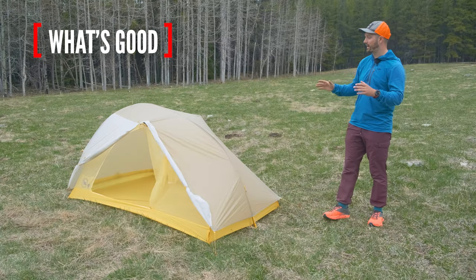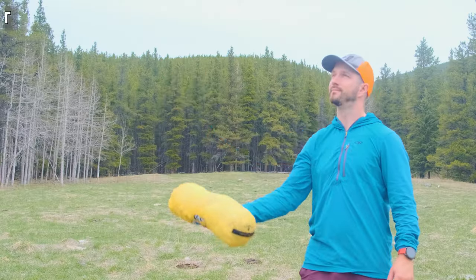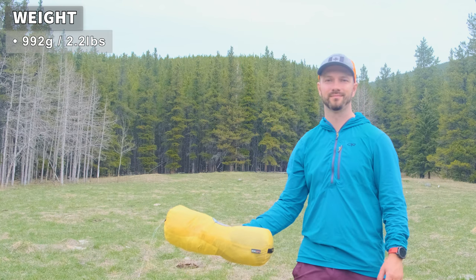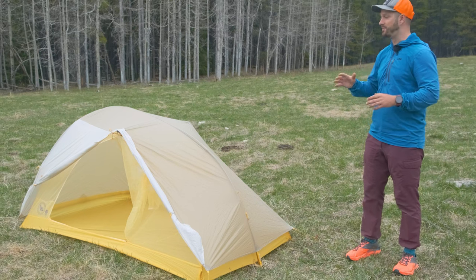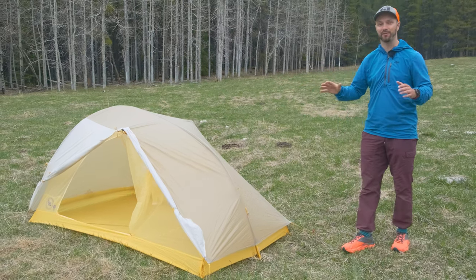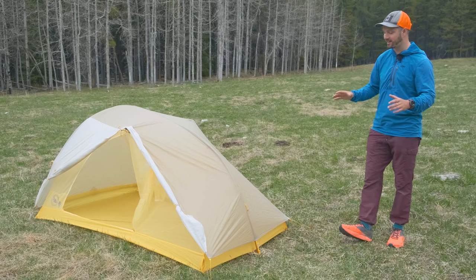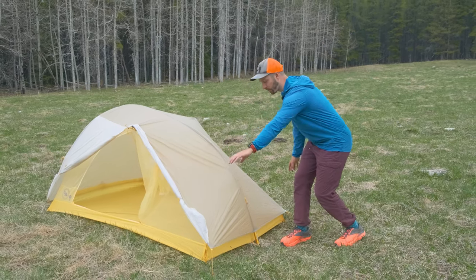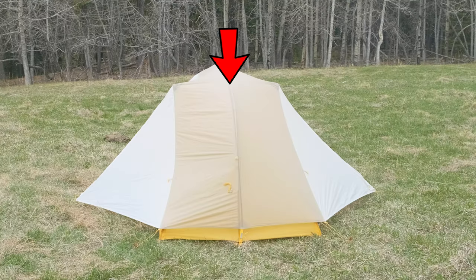Starting off with what's good about the Tigerwall, the big thing is the weight. It weighs 992 grams for the tent fly, the inner, and the poles. That low weight is due to the materials the tent is made out of, as well as the fact that it's a semi-freestanding tent. Semi-freestanding means you don't have a pole structure going to each back corner — just one pole going down the middle, and you have to stake out the two back corners to get structural stability.